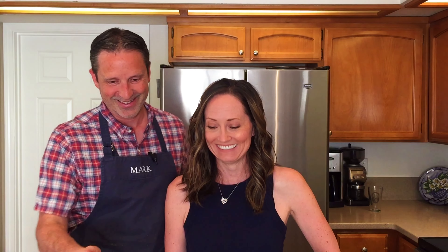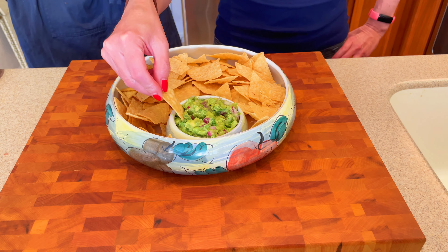I'm gonna put this in the refrigerator and we'll come back in about an hour and do the wife taste test. This is one of her favorite things, so I'll let her be the judge. Okay folks, now for the moment of truth — the wife test. Really good. It's delicious. Alright, so kitchen tested, wife approved.